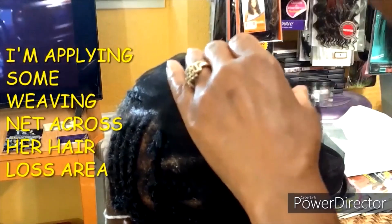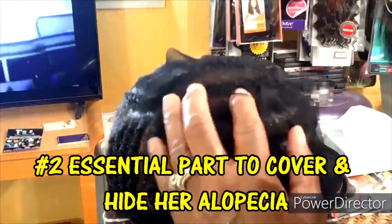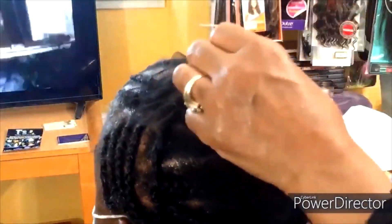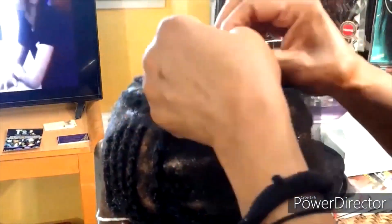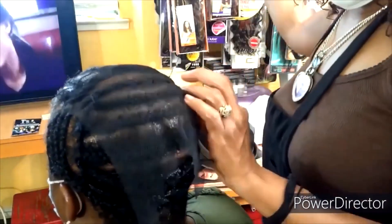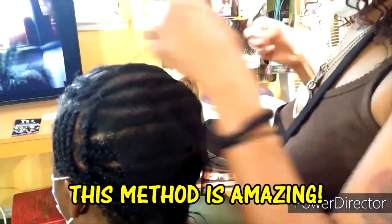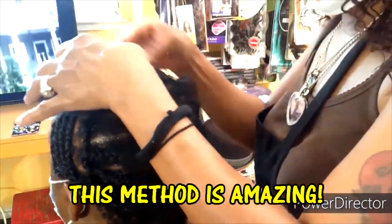Here I am applying some weaving net to the top of her hair where she has hair loss. You will see exactly why this weaving net is essential and very important on the part where she has hair loss, because when I get ready to install these passion twists, I need to make sure that they are secure and that they will not fall off, will not slip off, or cause any more hair loss by pulling on her natural hair near the alopecia area. Continue to keep watching so you can see how this style is accomplished and what this weaving net is used for. You are definitely going to love this method of passion twists — I guarantee it.